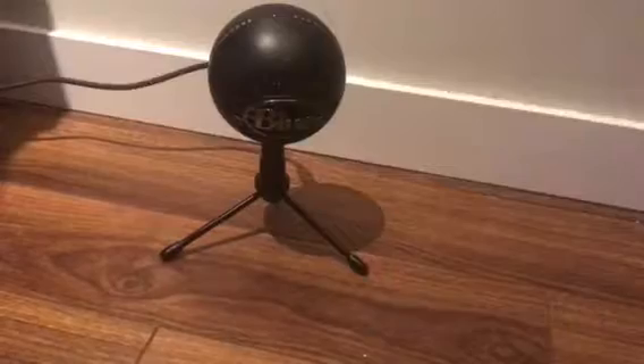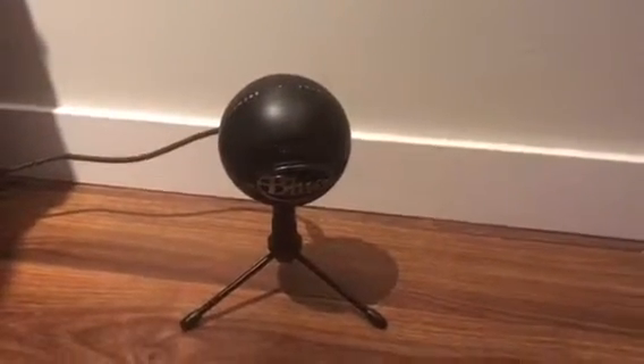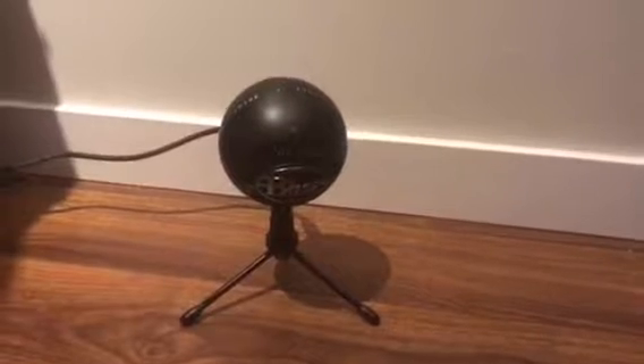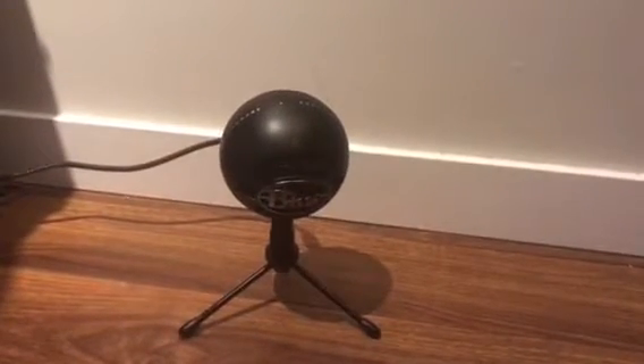It's really good quality and really clear audio. If you have this microphone or found this review helpful, make sure to drop a like and subscribe. Thank you, peace out.